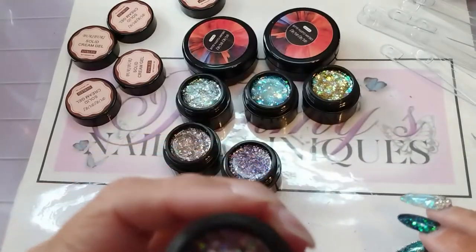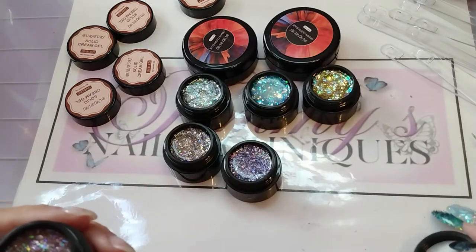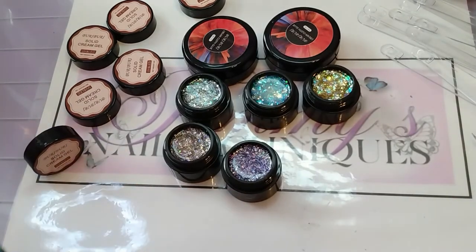I'm going to go and swatch all these really quick, and then I'll be back to show you the swatches.